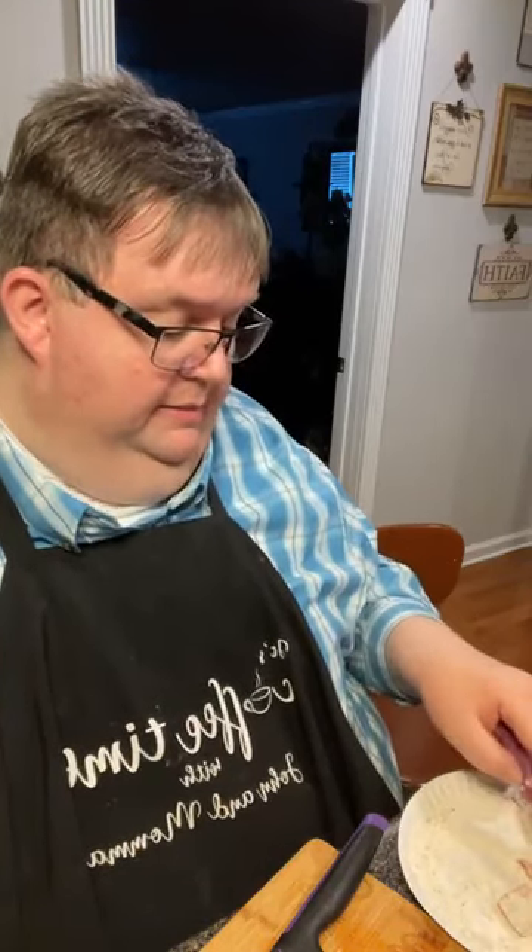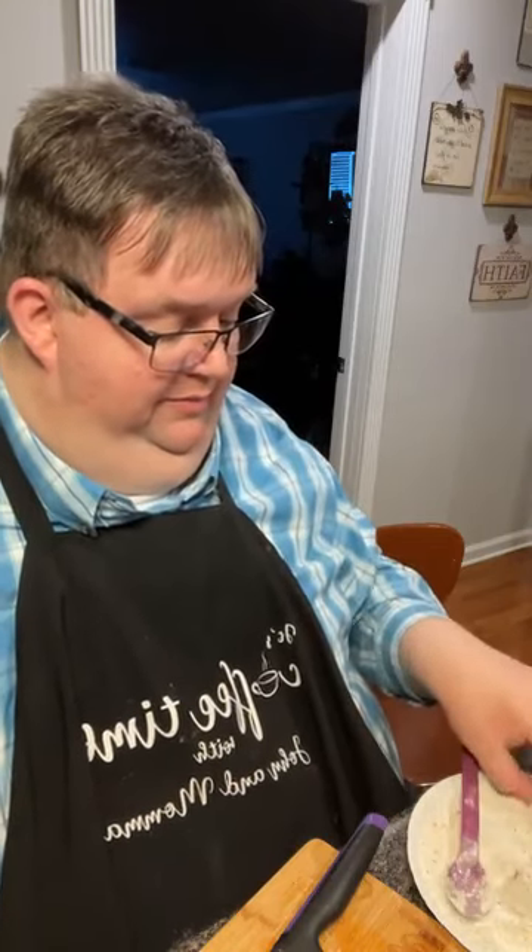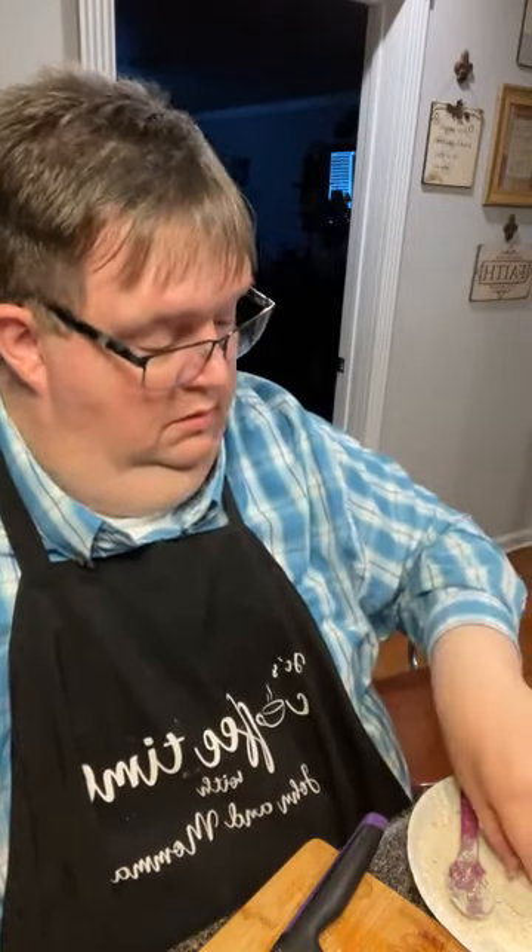I didn't peel these — it kind of helps hold them together. But when you get them on your plate you may want to remove the peeling if it bothers you. It doesn't bother me, but when the peeling gets hot it can get a bit plasticky. We've got a whole pan full here — plenty, so I'm not going to cut the other tomato.